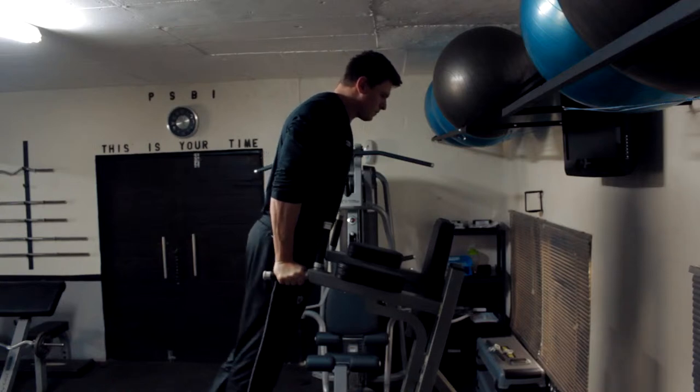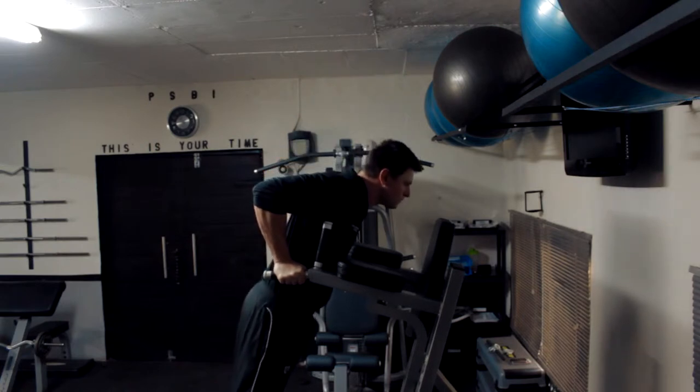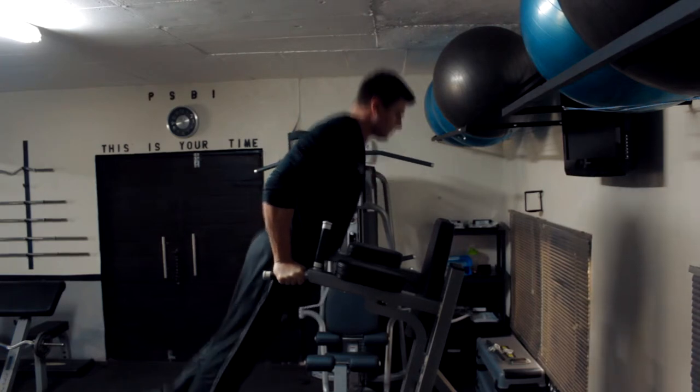Unlock your elbows and start to lower your body between the bars, trying to maintain an upright posture. Once you have lowered yourself until your upper arms are parallel to the floor, or you cannot go any further, immediately push up to return to the start position.